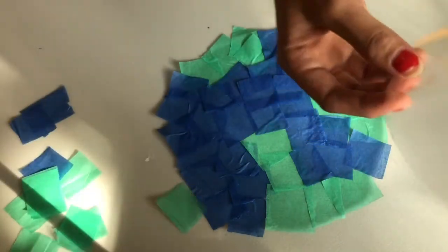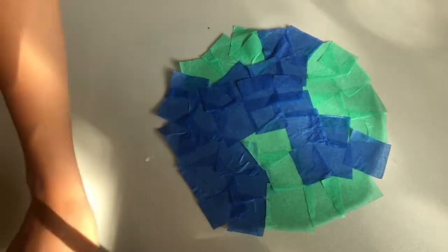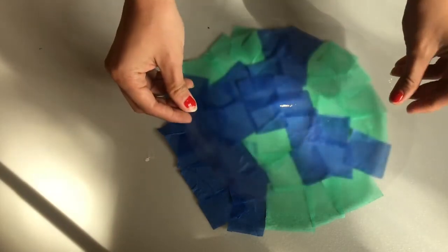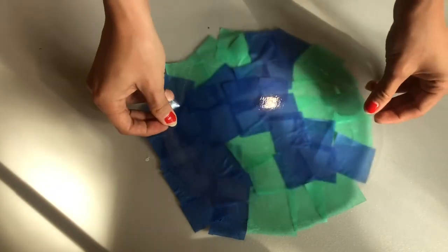You might need a parent to help you with this. Put all your other tissue paper away so it doesn't blow away. Here we go — carefully place it on top of the layer of tissue paper that you just stuck on.